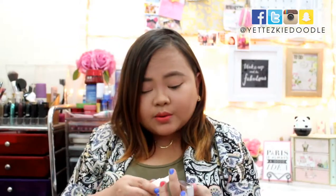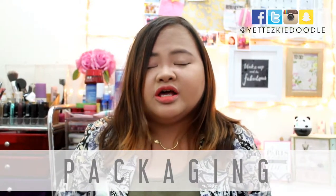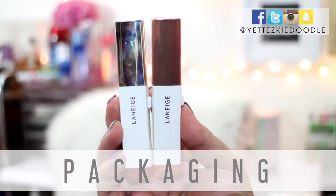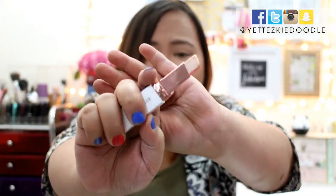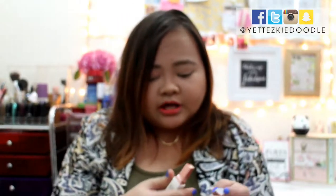Now I'm going to leave this lip product on and move on to the shadow bars. The concept is similar to the lip bar, and hence the packaging is also similar. The shadow bar has more of a rose gold packaging. And again, you push it down in order to get the product up. So let me just do the swatches for you guys.